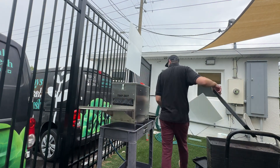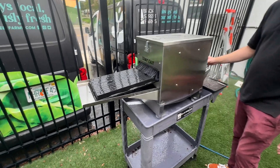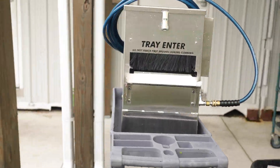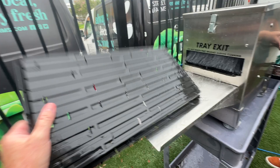We had considered the idea of a tray washer for quite a while, and we looked at some other ideas as far as DIYing and things like that, but with all the other projects we have going on, purchasing was the obvious decision. The price up front did seem like a big purchase, but it was pretty easy to do the math on the amount of time that we were hand washing trays, and we realized that it would pay for itself pretty quickly.